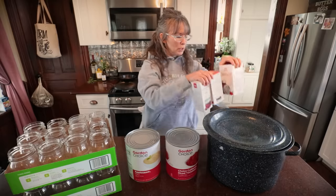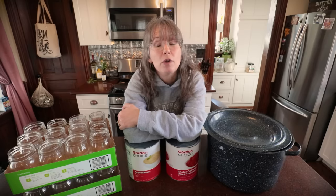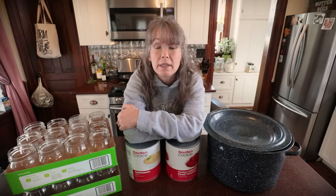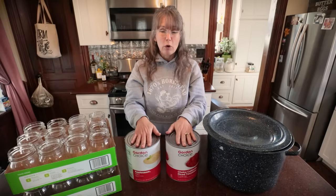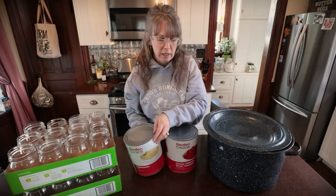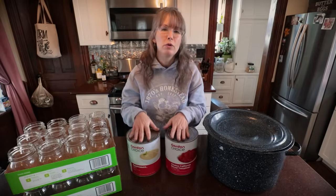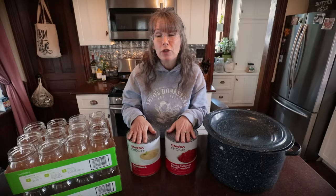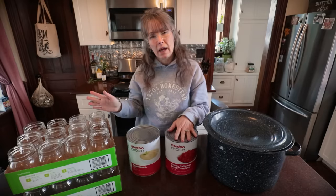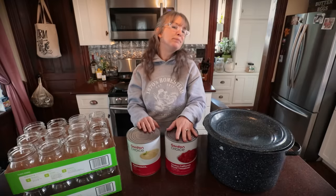Maybe you're searching for opportunities to beef up your food security. This video is for all of you. I'm going to go over some back-to-basics — a super easy way to get into canning. You don't need a garden. You can save yourself a lot of money at the grocery store. Today we are going to can some bulk purchases of applesauce and diced tomatoes.